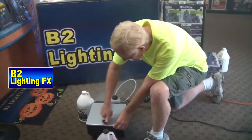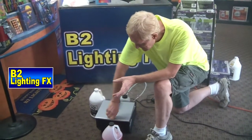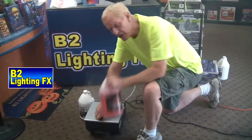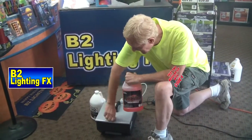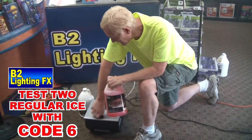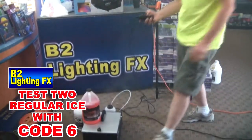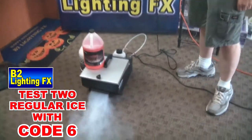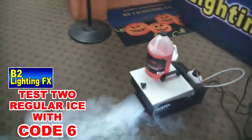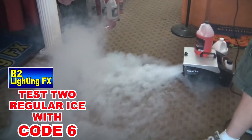Okay, we got the ice freshened up. I pumped out the cool fog so that we could get it all cleaned out and I put in the Code Six, freshen up the ice. Let's see what we got using Code Six as a ground fogger. Again, that's using regular ice and Code Six.